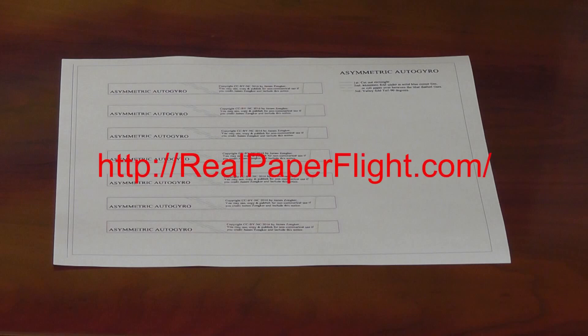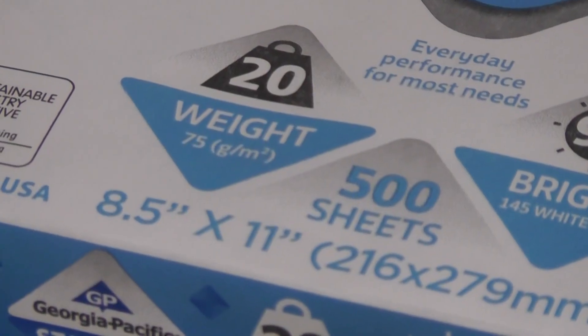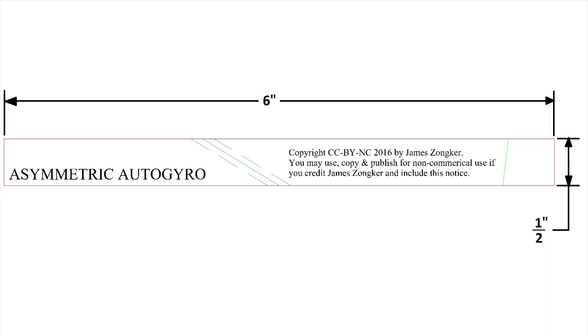To make it, download and print the pattern from my website at realpaperflight.com, or print this screen. It's made from a strip of 20 pound or 75 grams per square meter bond paper, 6 inches long by a half inch wide, but anything close to that size and paper weight will work.